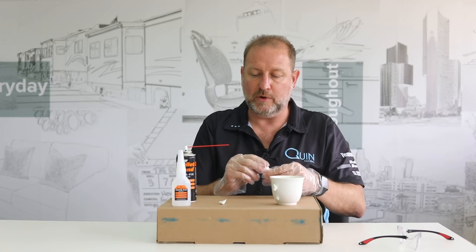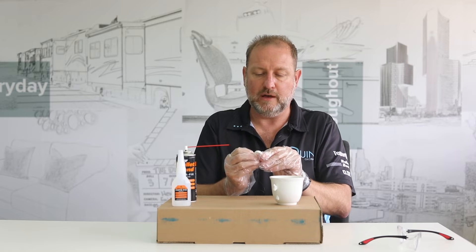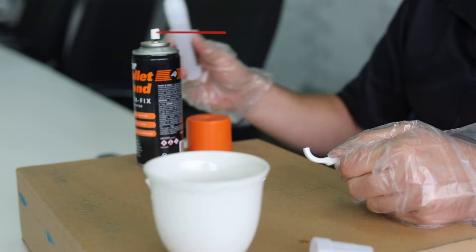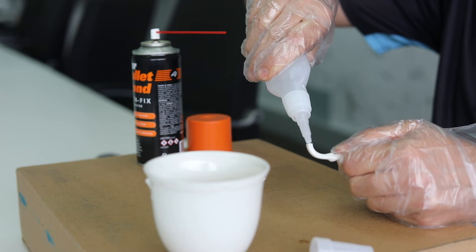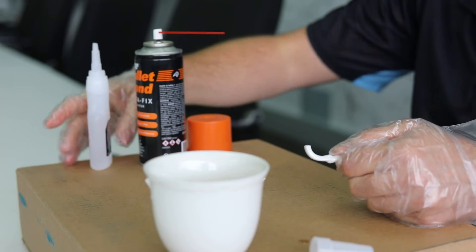So let's show you how it works quickly. Got my little cup over here, make sure I've got the right parts. Take the top off. It'll work on a whole bunch of substrates, but today we'll just use this cup that we broke in the office. Pop a little bit of glue onto one side.